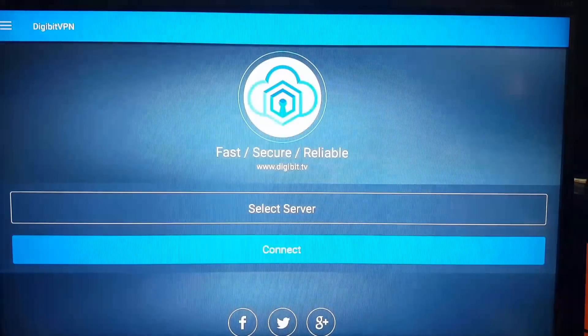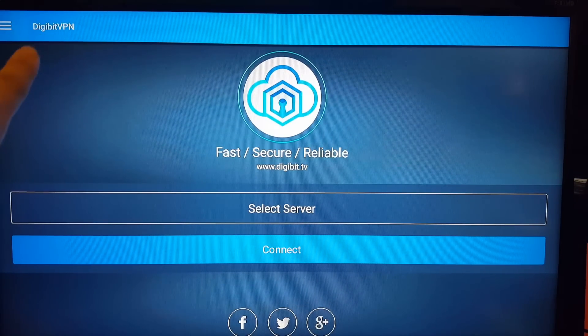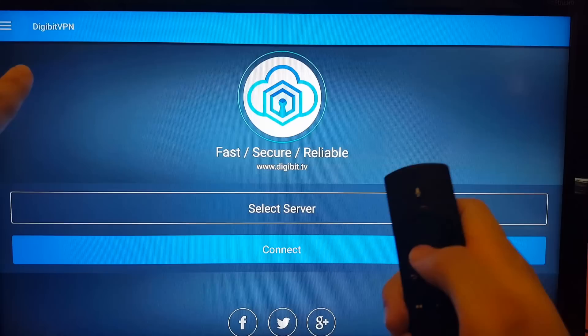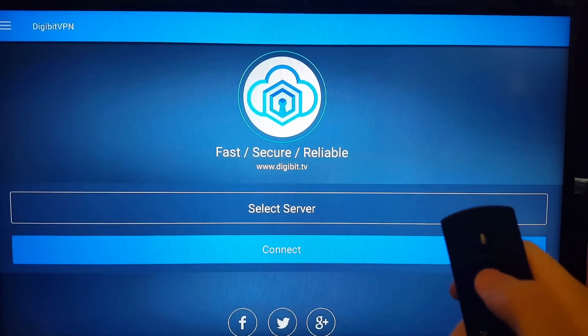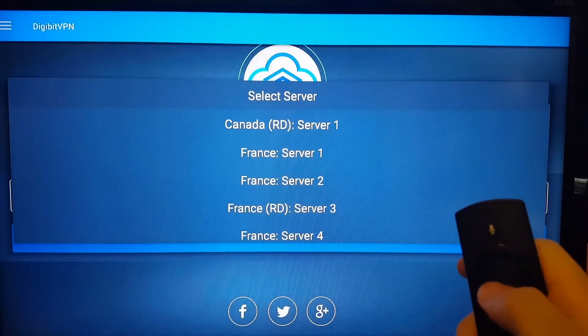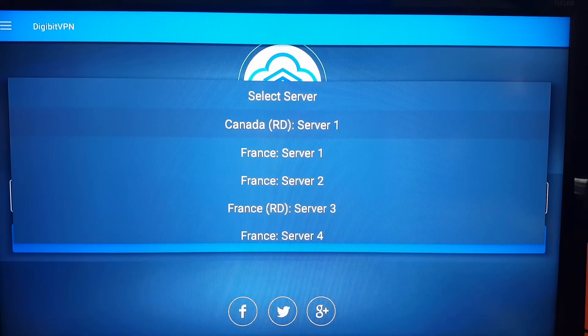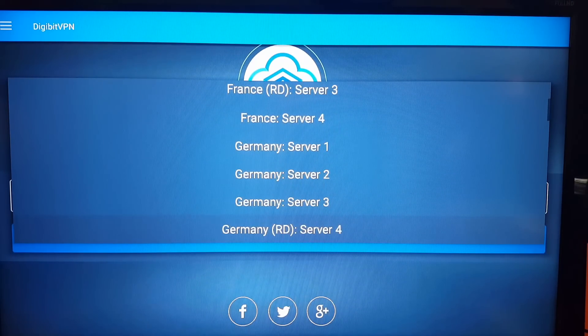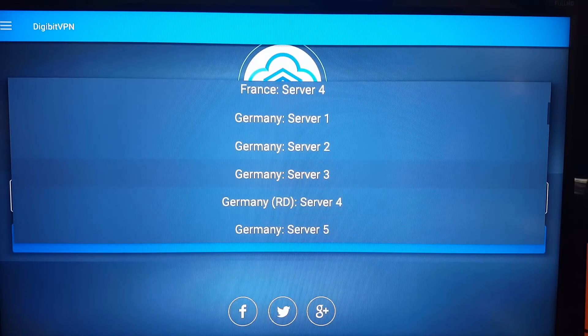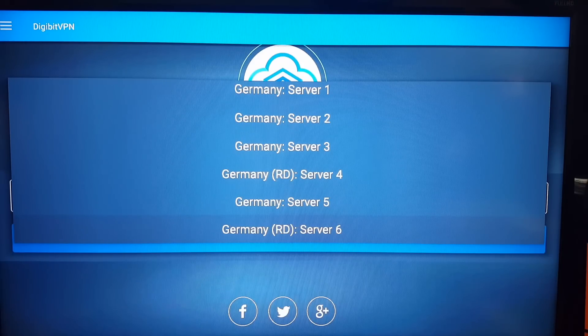We'll go back up to the home screen. Click down to navigate. What I do is always click up — you can see the circle is at the top. If you click down, you land on 'Select Server', then click down again and you're on 'Connect'. Go back up to 'Select Server' and you can see the options across. You've got servers in Canada, France — there are four in France — Germany, with four normal and two Real Debrid options, and Real Debrid in Japan.